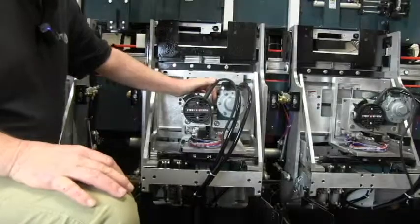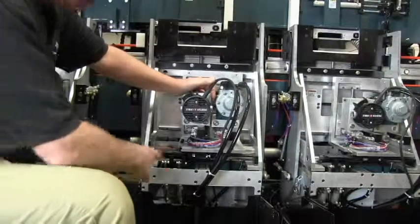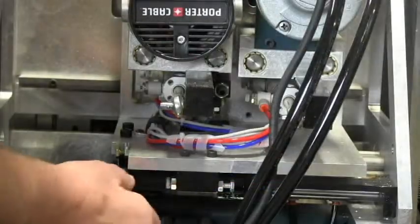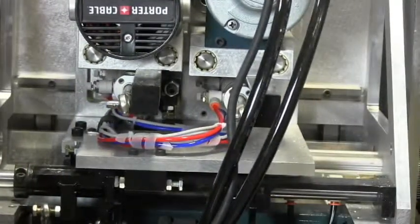When adjusting the horizontal position of the butt router, these two bolts right here control the left and the right. This one controls the edge of the mortise to your left, this one controls the edge of the mortise to the right. When you do a four inch hinge, this bar will rotate out of the way so the router will move a quarter of an inch further in each direction.